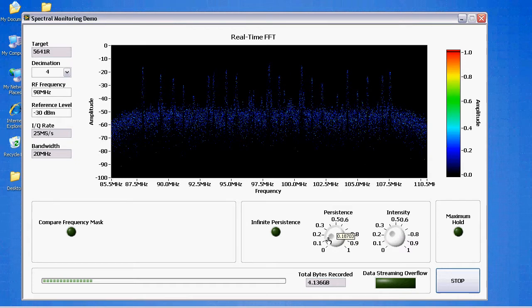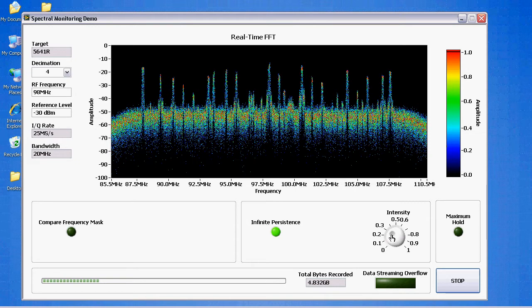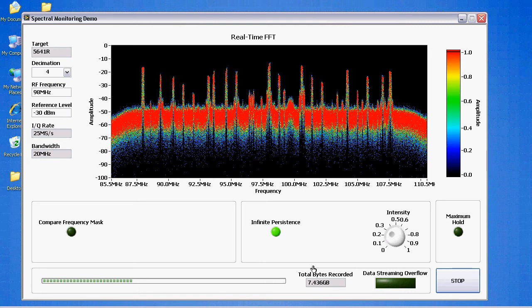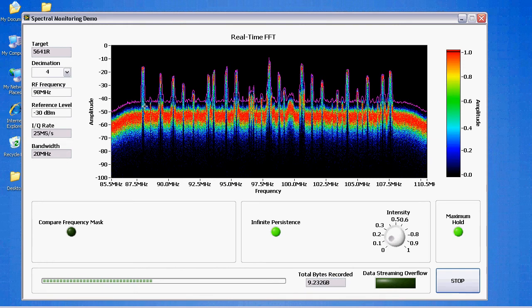We can play with the persistence and intensity to change the colors to your liking. You can decrease the persistence so you're seeing a more real-time display, or turn on infinite persistence to retain all of the frequency domain information. You'll also notice that we're streaming the data to disk right now — set up to stream up to 20 gigabytes. Just in the time we've been running the demo, we've already recorded six gigabytes of information. This is data we could then post-process; if we saw something of interest while recording, we could go back and demodulate a certain band. I also mentioned the max hold feature — if we turn that on, we can see a real-time update of the maximum since we turned it on.